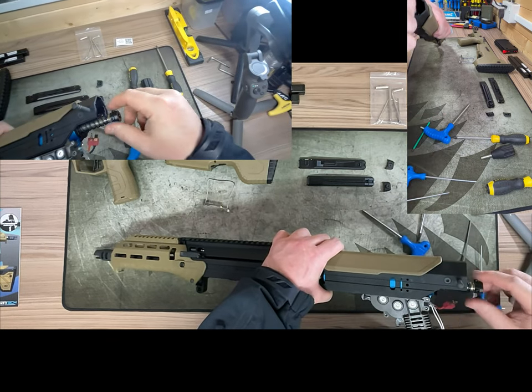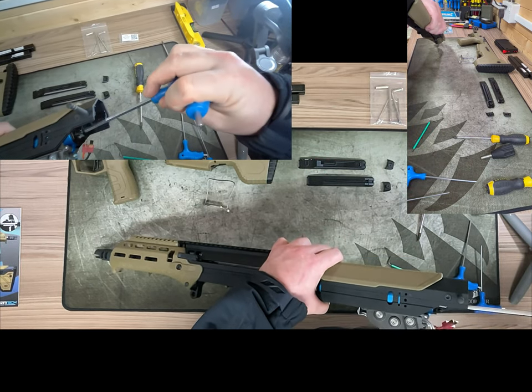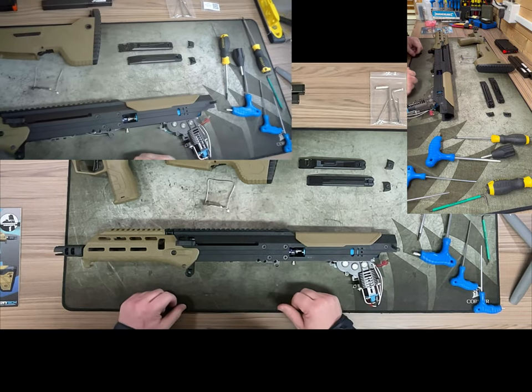This is going to be on the AEG power spring. When we do a shooting test video, which will come up soon, we'll show you the power ratings, flight, and how the gun reacts in game.